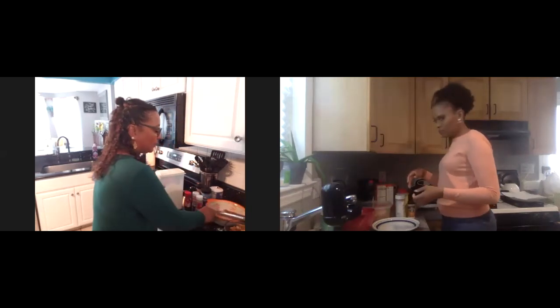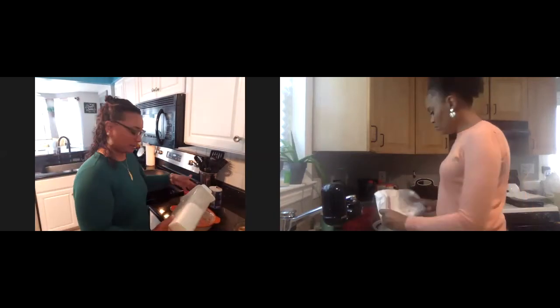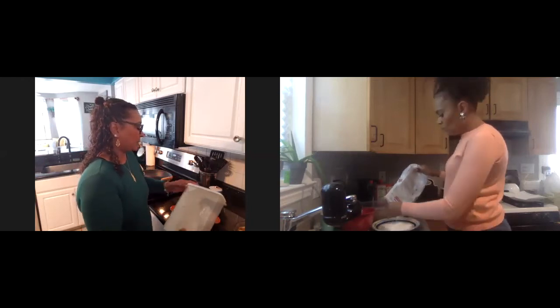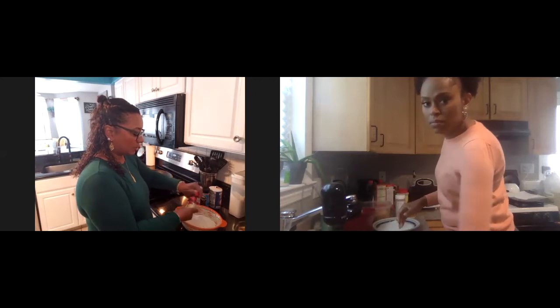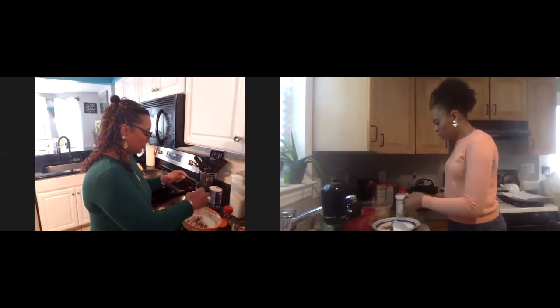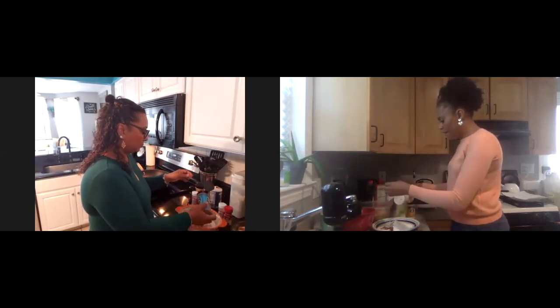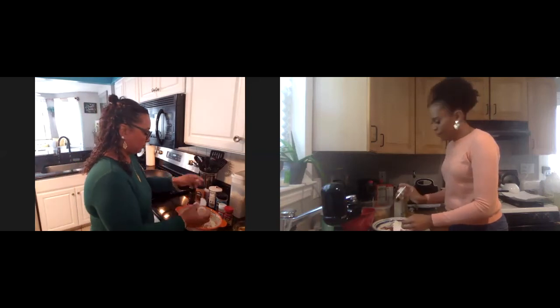So our chicken is seasoned, but now we have to do our flour. We're going to pour our flour in a bowl — maybe about two cups. It depends on how much chicken. I don't measure, I know that's horrible, but I don't measure. And then we're going to throw all our seasoning into the flour as well: chili powder, garlic powder, some sazon. Everything except for the salt — the salt we leave for the end. Onion powder.